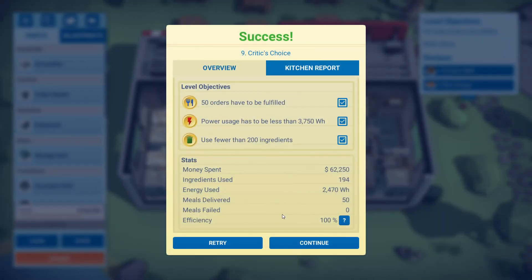There you have it — 100% efficiency on Critic's Choice. We met all three objectives. We spent 62,250 on 194 ingredients used and 2,470 watt hours. If you can make do without the conveyor grill you can save a lot more, but I don't know how to fit it into a tiny space. Anyways, hopefully this is helpful and you enjoyed the video. If you have any questions, comments, or things you'd like to see covered, please feel free to leave a comment down below. Thank you so much for dropping by — hope you guys are staying safe and I will catch you guys next time.